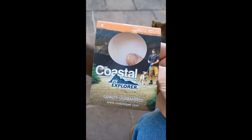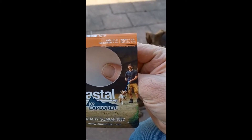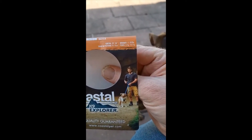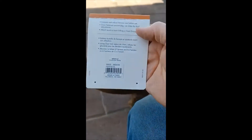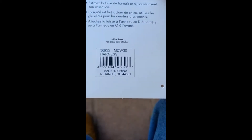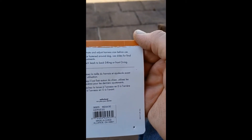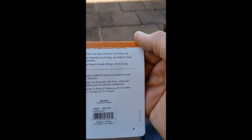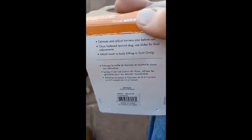It's the Crystal Coastal K9 Explorer, girth 20 to 30 inches, medium size, weight 11 to 50 pounds. Max weighs about 30 pounds. There are the specifications — made in China, of course, because nothing gets made in the United States, even a dog harness. And there are some instructions about setting it up.